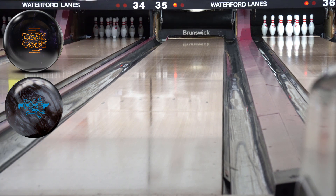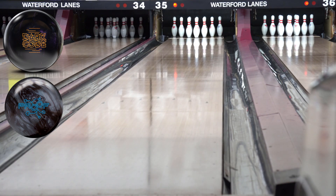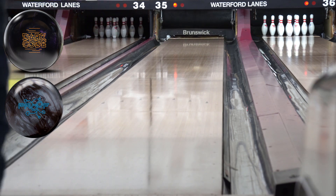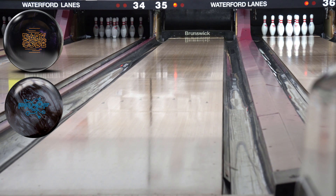That was actually a little left off my hand — I think my feet were too far right — but it sat there pretty good. I'm going to see if I can throw the same type of shot with the Proof Pearl and see what the difference is. Will the Proof Pearl sit through there like the Dark Code just did? It did! And actually, that one didn't pop as much — the Dark Code got through the pins a little bit better from there.